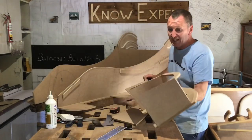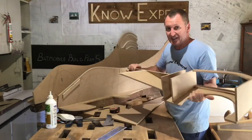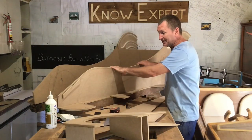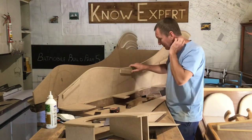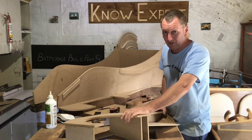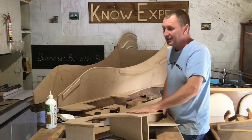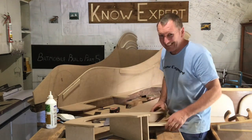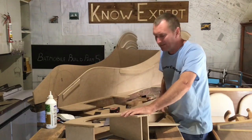I'm always a bit nervous when it comes to attaching big pieces like this that have taken me nearly a week to make onto a piece that also took me a long time to make. Because if I get this bit wrong now, I've got to start all over again and I don't want to do that. I trust myself - I think I'll get it right - but I've always got that little niggling doubt. Let's get on with it.